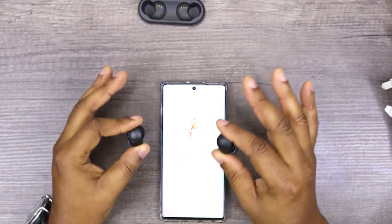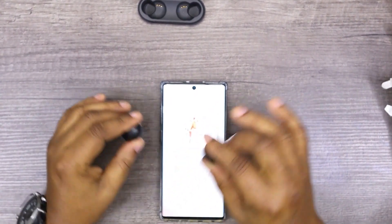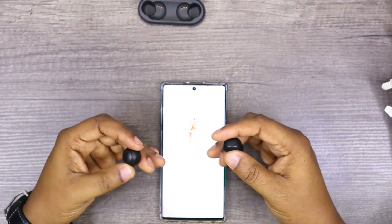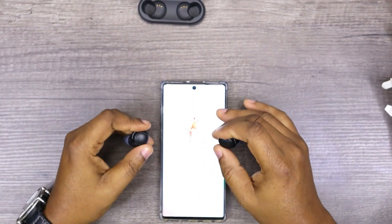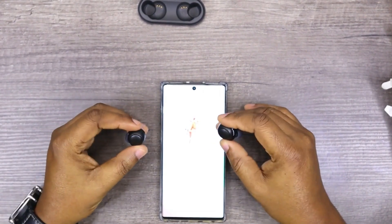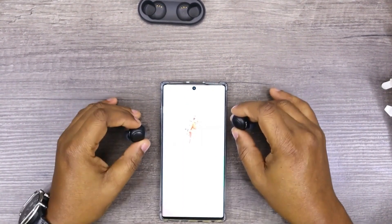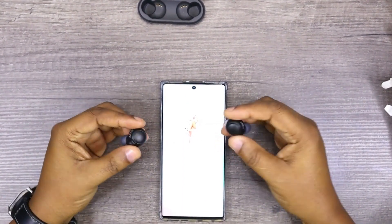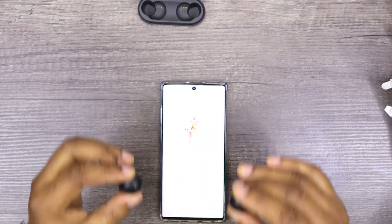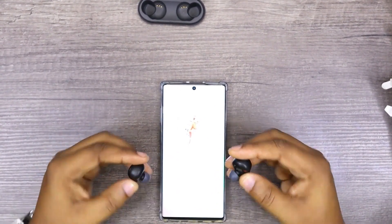There's a lot more you can go through on this earbud — just get the manual if you buy them; there's a truckload of controls you can use. But ultimately, if you really want to enjoy this earbud, download the app. Please download the app — with the app and the sound from these things, you will be immersed. Download the app.